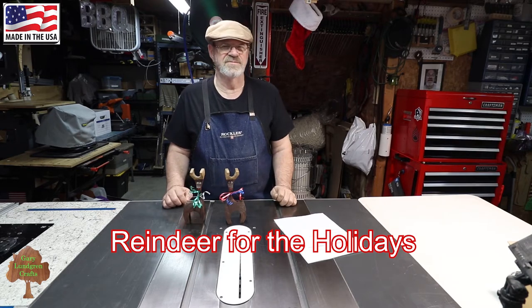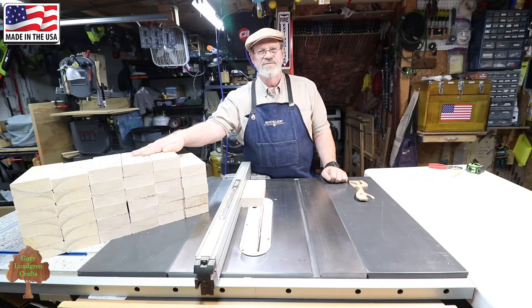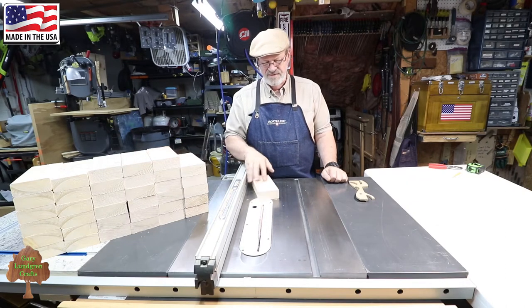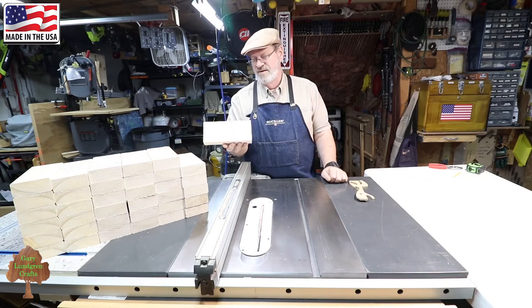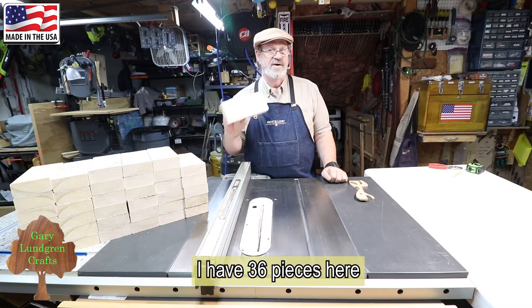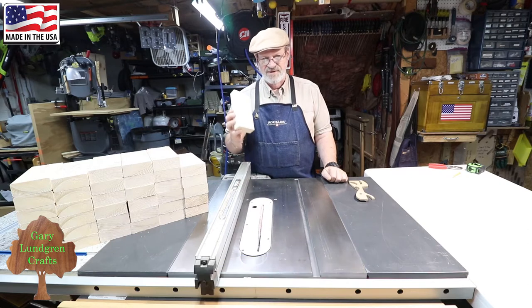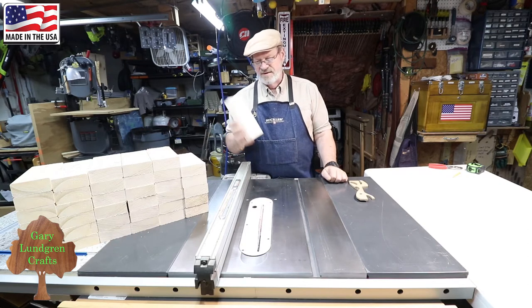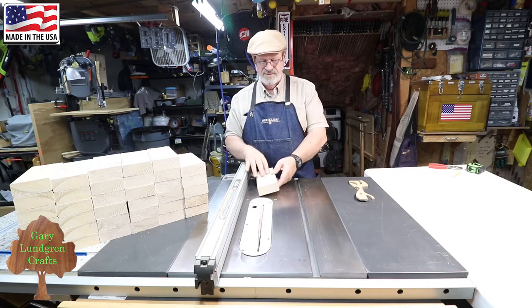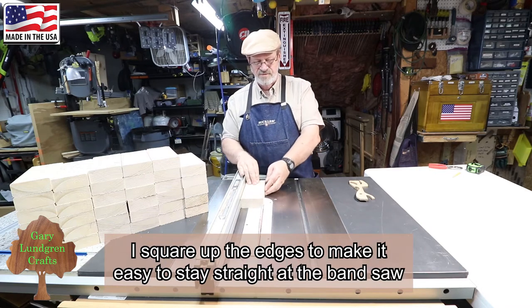Let's get to this project. Here I've cut up a couple of 2x4s into 8-inch long blocks for making these reindeer. Out of one 8-foot 2x4 I can get 12 of these. Next what I'm going to do is square up these edges so that they're good and square.